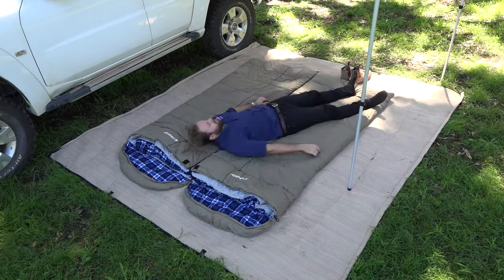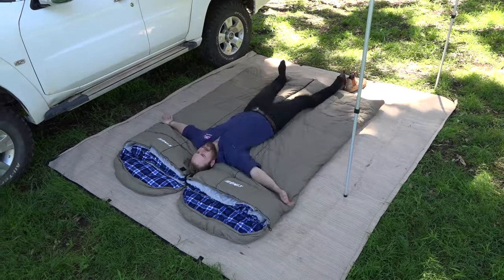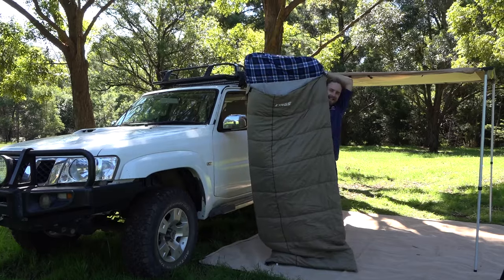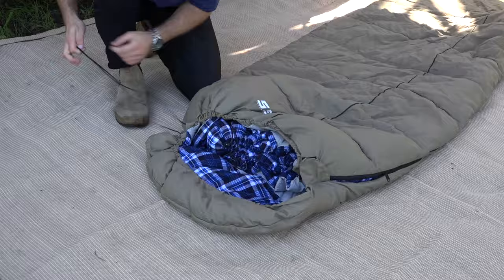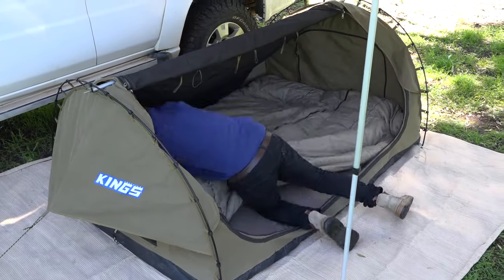Zipped together, they're bigger than a king-size bed. That's because a single bag is a massive 900mm wide and 2.4m long. They have wind baffles on the zippers and a drawstring hood too. You'll want this for winter and your better half will thank you for it.